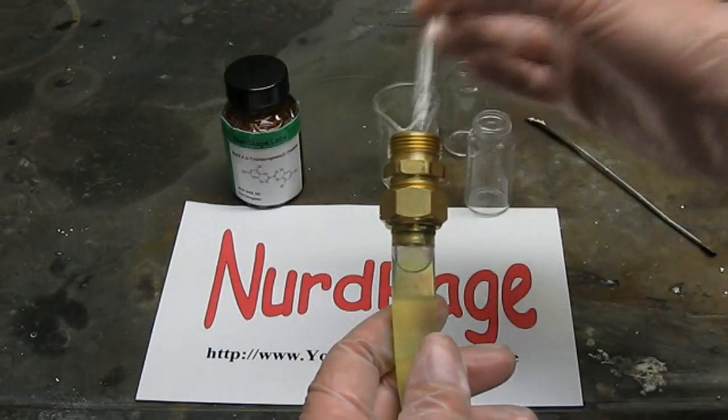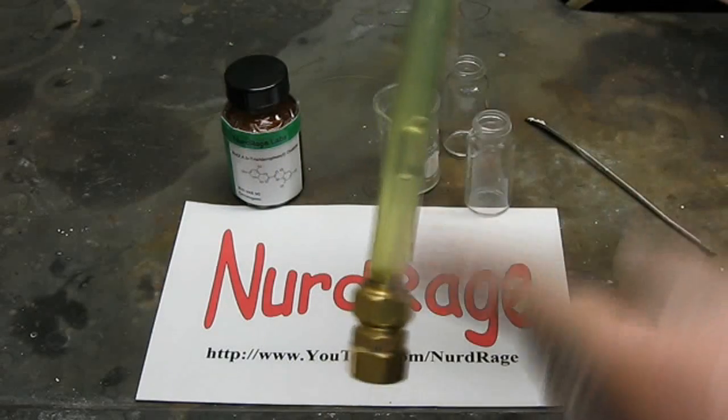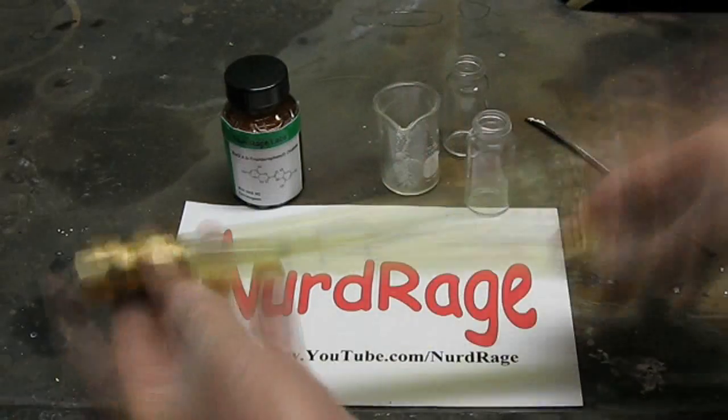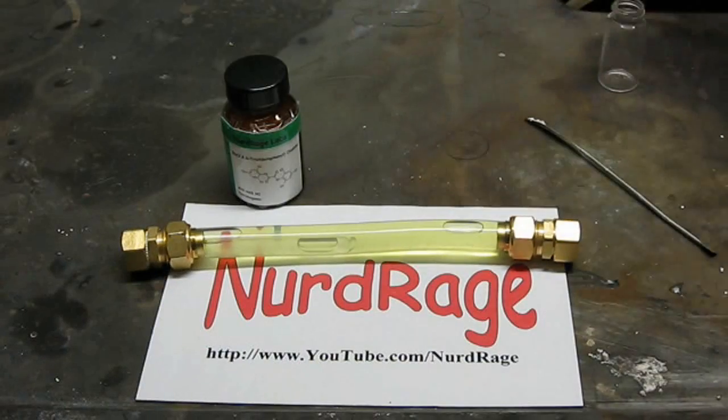Now that the container is filled, very carefully drop in the hydrogen peroxide ampoule. Cap it off. And now you have a complete refillable glow stick.